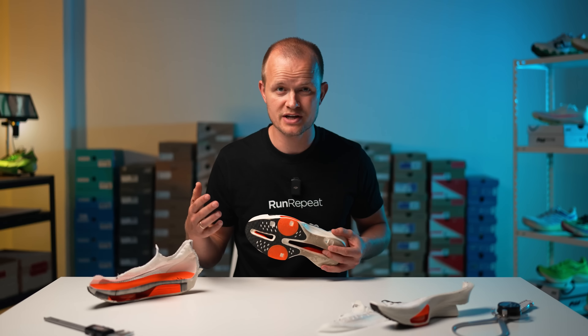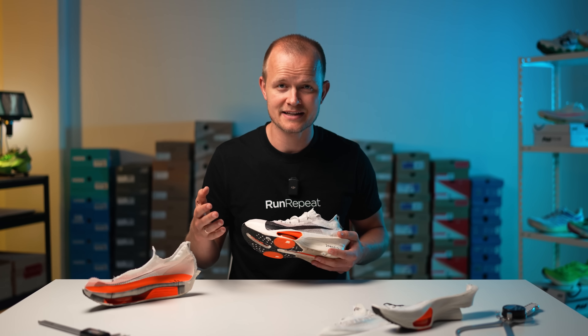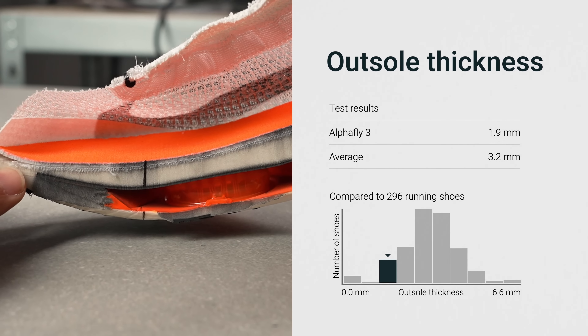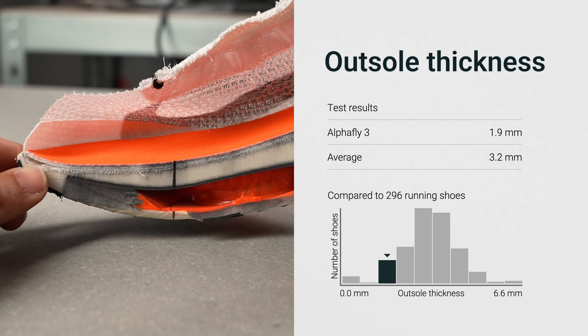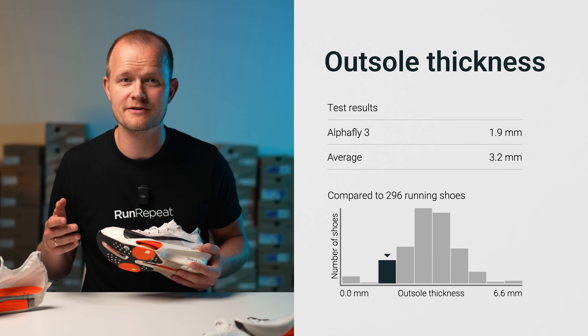Regarding thickness, we believe Nike had no choice but to opt for a thin rubber despite using a less durable compound. The reason is straightforward: in a shoe designed to break world records, performance is key and that depends on the midsole. That's why we measured just 1.9 mm in the outsole thickness test. Frankly, we anticipate racing shoes might become even thinner in the future.